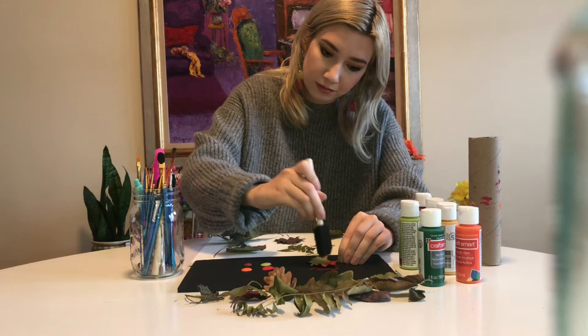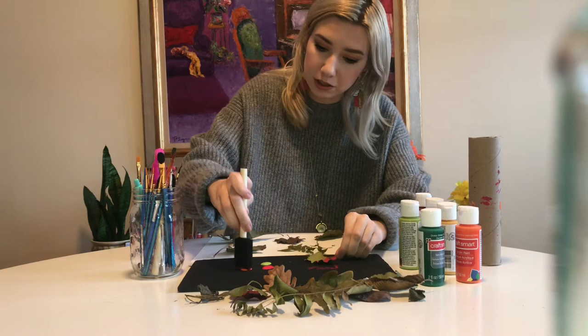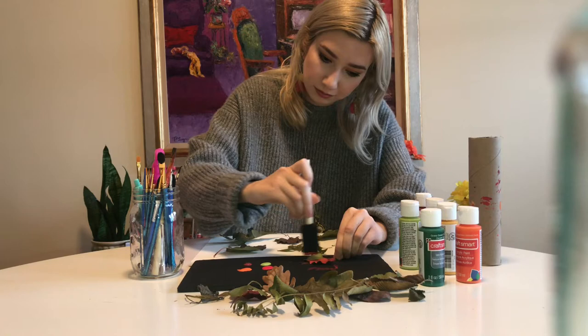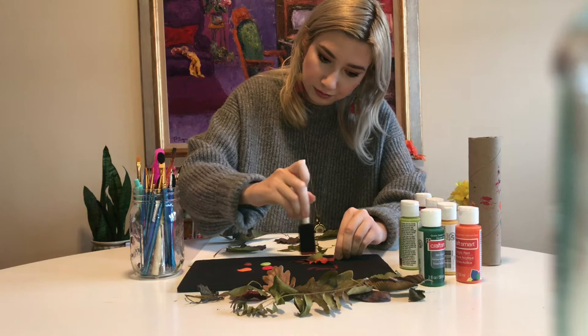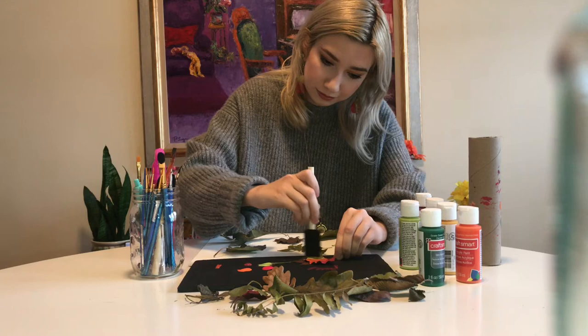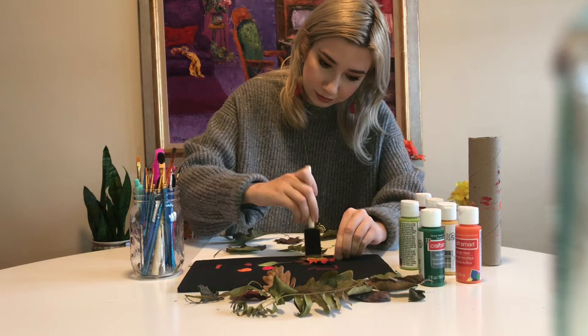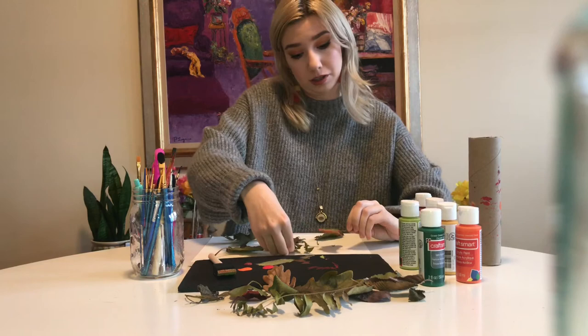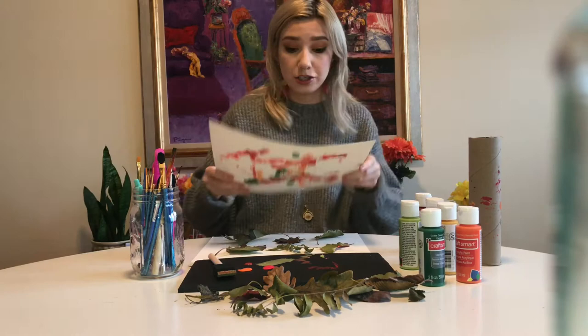Now I've got the red laid down, I'm going to go in with some orange and blend that into the red. Then go in with a little bit of green and blend that in. Now that your leaf is soaking wet with paint — and it should have a lot of paint on there — you want to gently place it down on your paper. Take another sheet of paper and press it down.